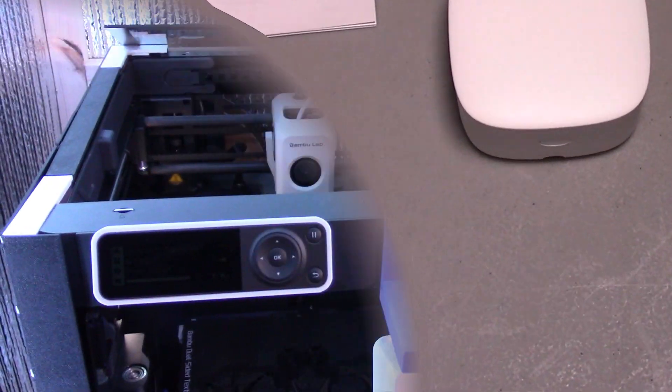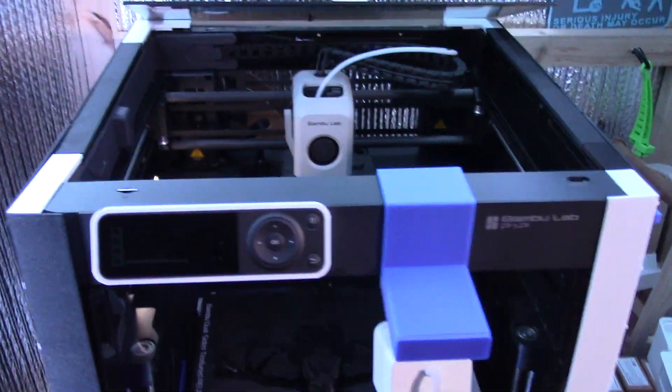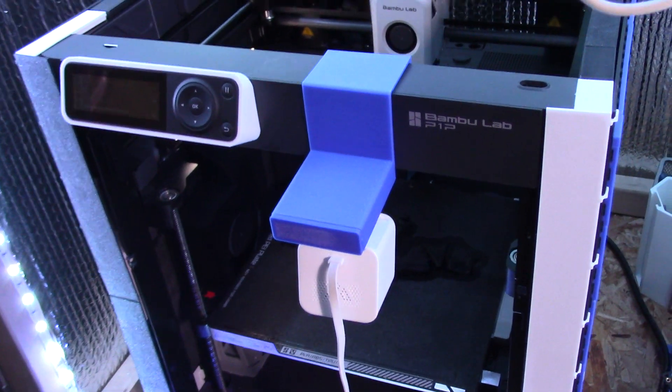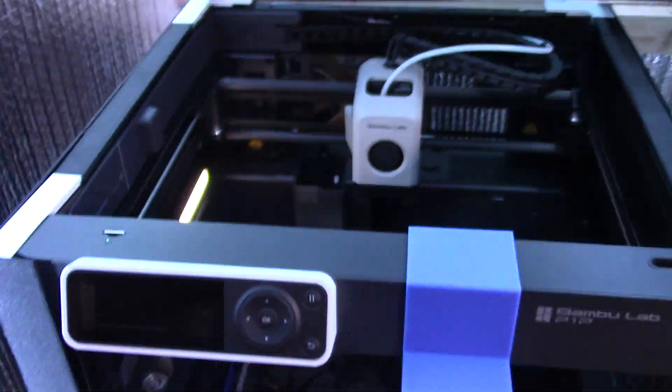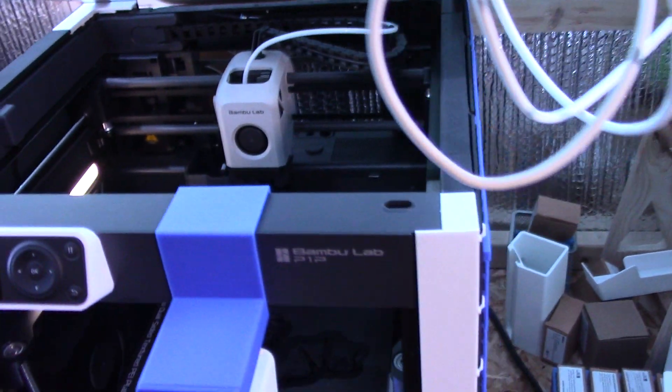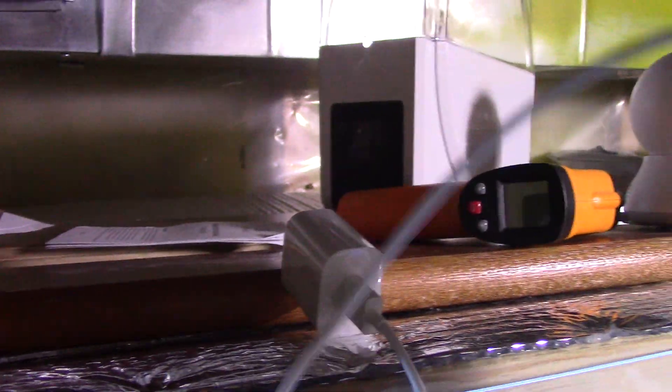I'm in my 3D printing room now. Here is the monitor — connected but not plugged in yet. I have one of my printers here, the Bambu P1P, fully upgraded with the auxiliary fan, hardened gears, exhaust fan, and control board fan — basically a baby X1C. Over here I have my AMS units connected to my X1C, and another AMS unit on my other P1P.